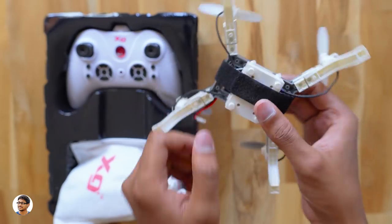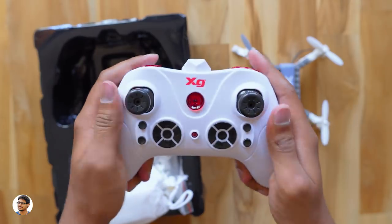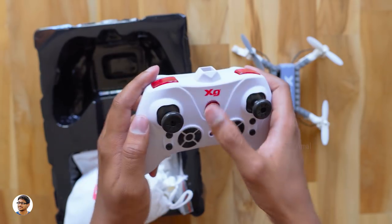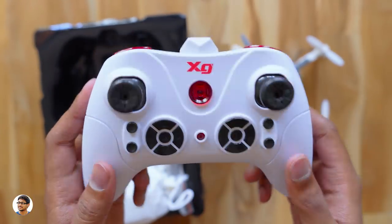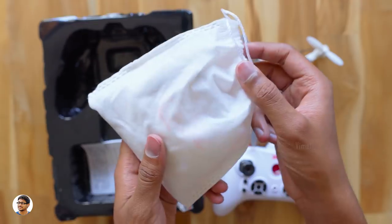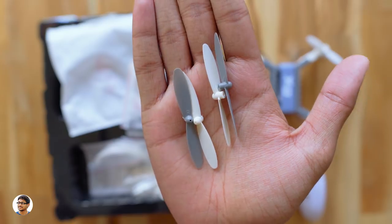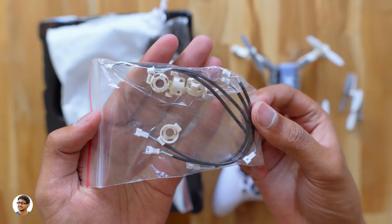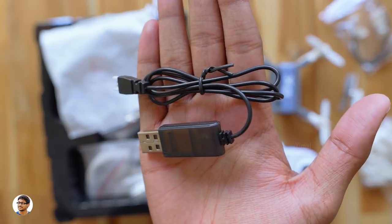Let's see what else is in the box. You have a remote control — it's quite big, completely made of plastic and feels comfortable to hold. It has two analog sticks, the XG logo, a power button, and lots of buttons. There are also two buttons at the top and a battery compartment at the back. Inside the included pouch you get lots of accessories: two pairs of extra props, wire extensions, motor caps, a few building blocks of different sizes, and a USB cable for charging the drone's battery.